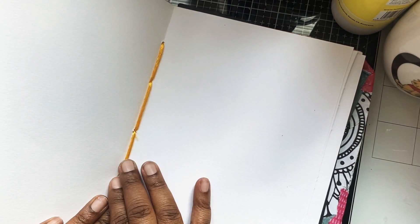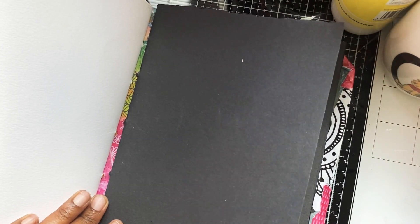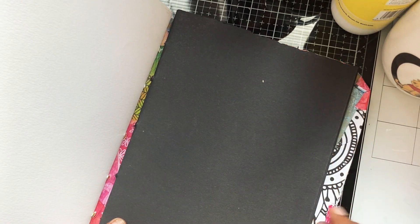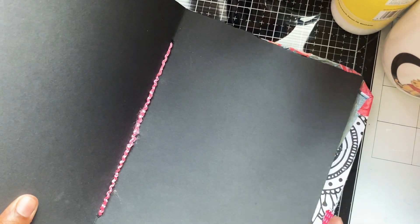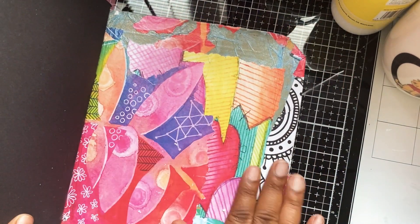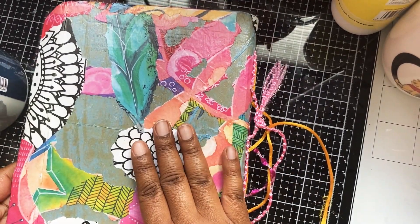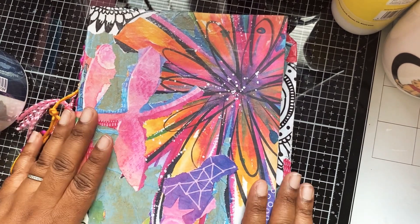I've stitched those in with some string, and then the second one is stitched in with this yellow string. At the back I have some black card stock — not mixed media, just black card stock — and that was just to give me a variety, to use different textures and see how different things come out on black paper. I used some pink strings to stitch that in. On the back page I've got some more decoupage.